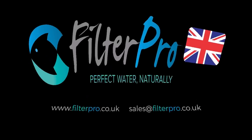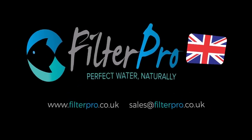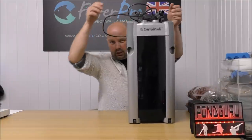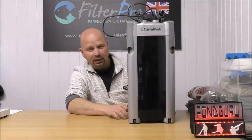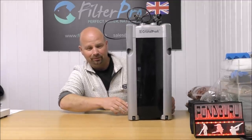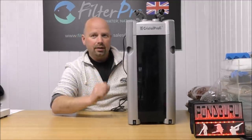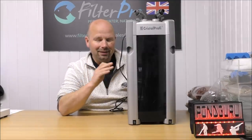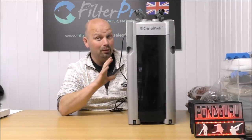Hello there, welcome back to Pimp My Filter. In this episode we're going to be taking another look at a big filter that I consider to be a heavy hitter. And this one is so big it even has wheels on the bottom. This is the JBL Greenline E1901 canister filter.